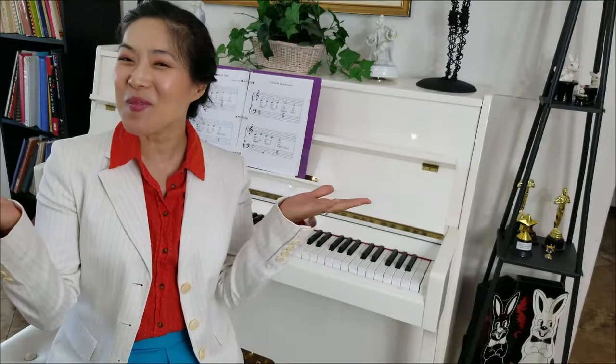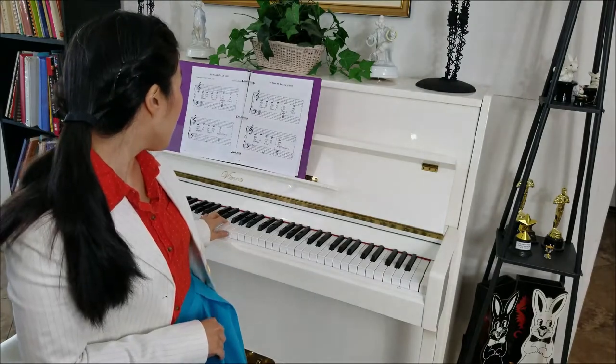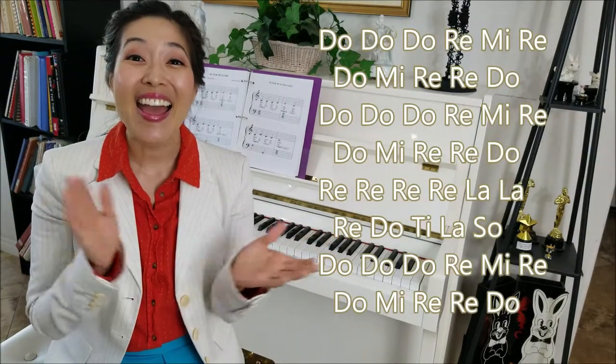Now that our French is so beautiful, let's try singing it on solfege. Alright, this one starts on Do. Ready? One and two.